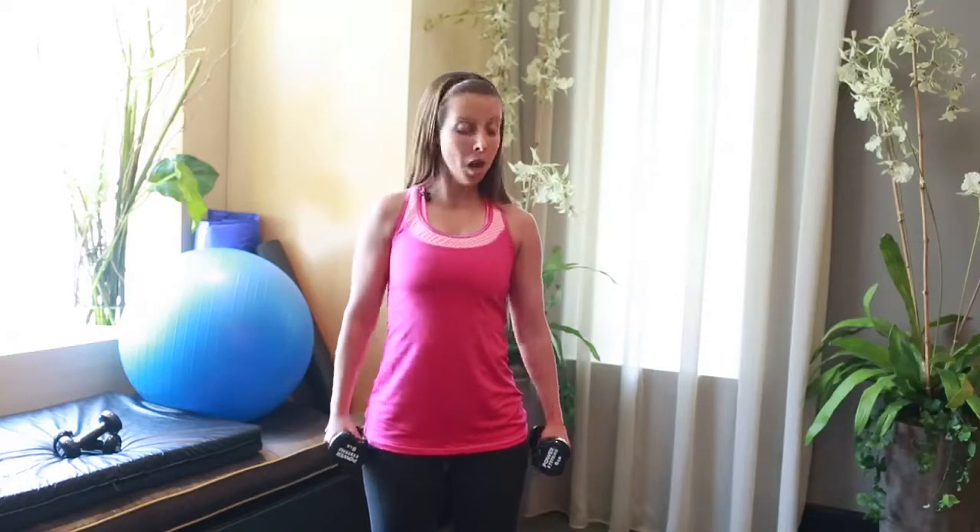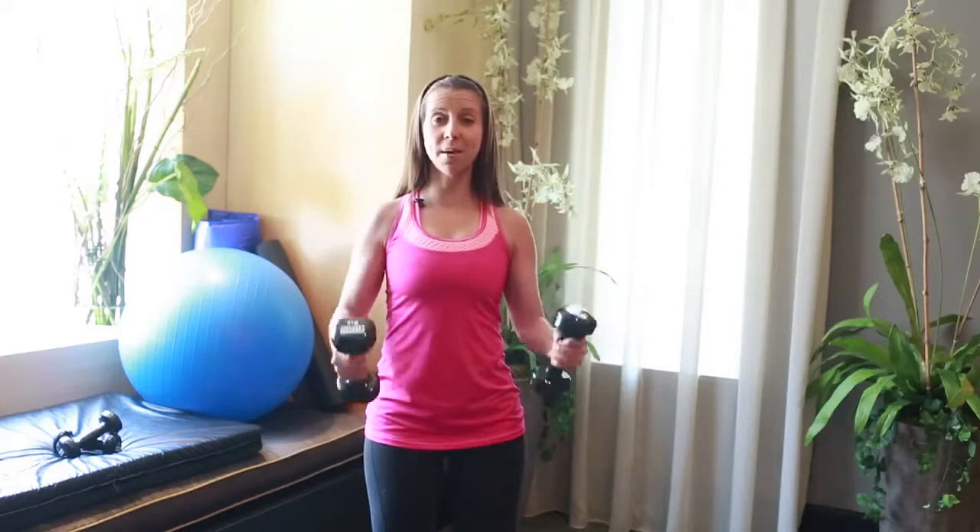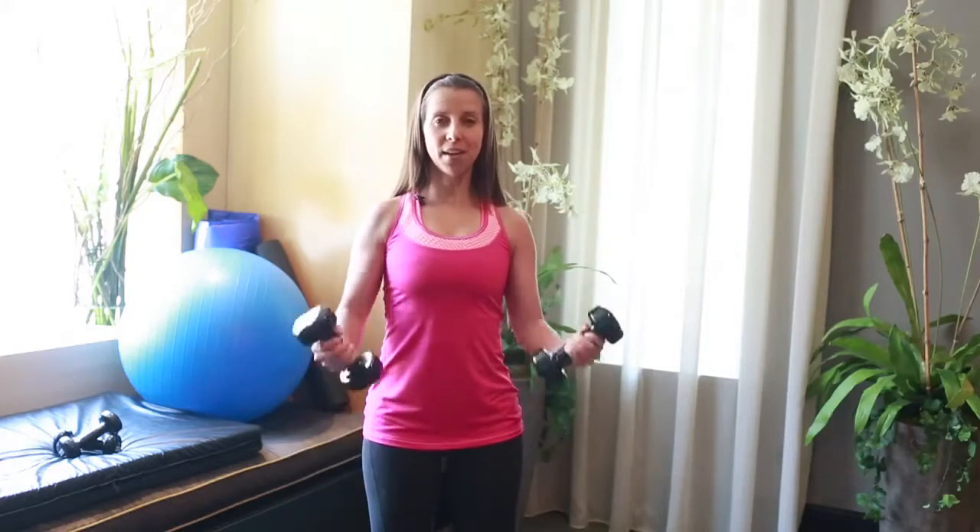Bring your feet directly underneath your hips. Abdominals pulled in, shoulders back and down. My palms start facing into my hip — when I lift up to the shoulder, I turn my palms into my shoulder, so you get a full range of motion every time. We start slow: up two, down two. Exhale up on two, inhale down. Full range of motion — let your arms straighten out every time. We've got four more like this, then we'll pick up the pace.